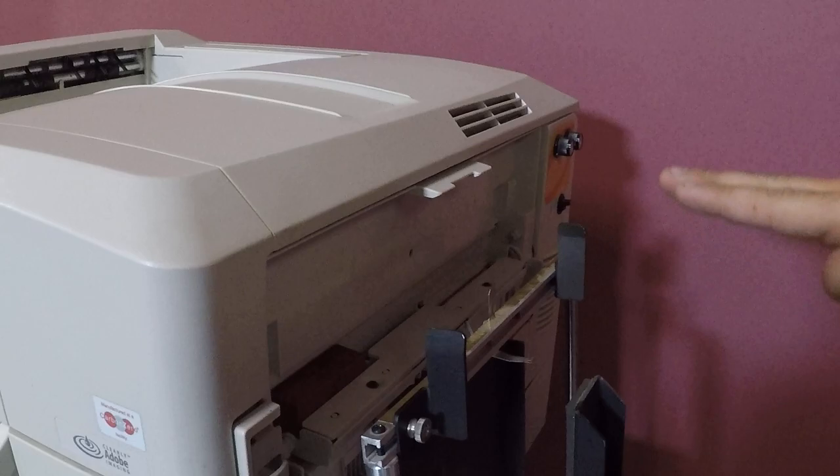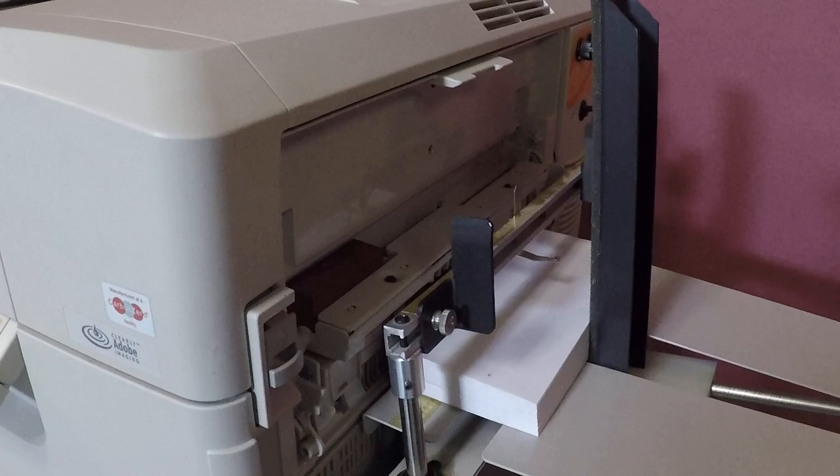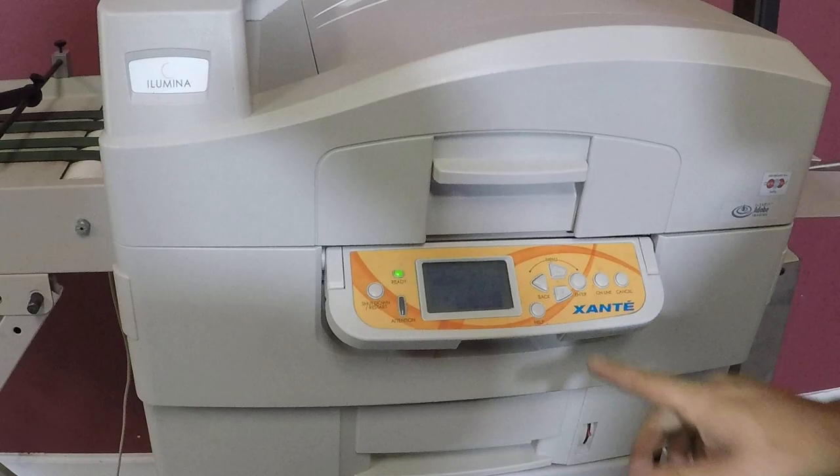It's going to reach. Once it reaches to where it is, it's going to come down and adjust itself. Now it's ready to print.